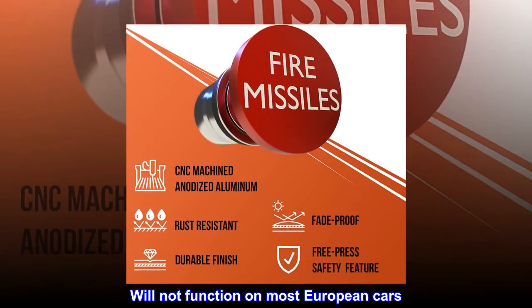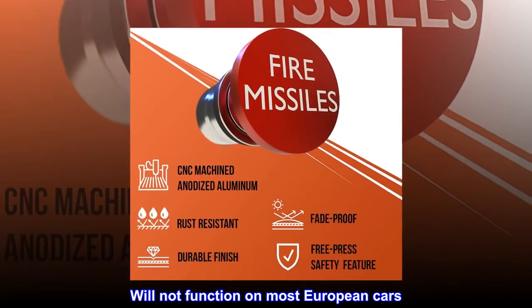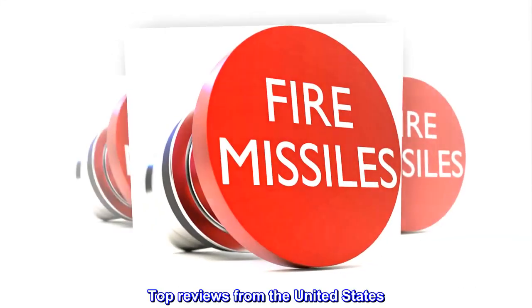Will not function on most European cars. Top reviews from the United States — Worth the buy.